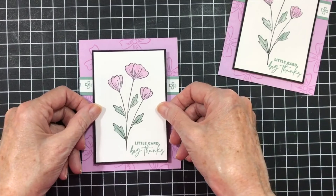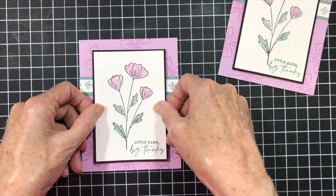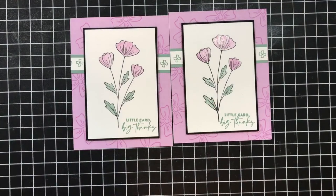Now I'm going to put this on. And there it is — quick and easy. If you want to step it up, you can add some gems or some ribbon here.